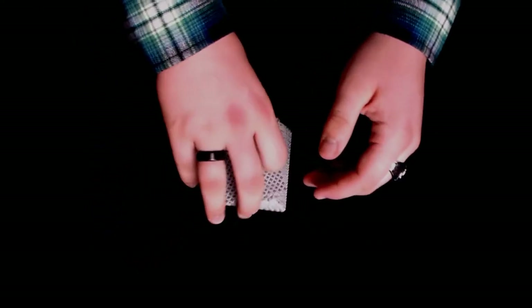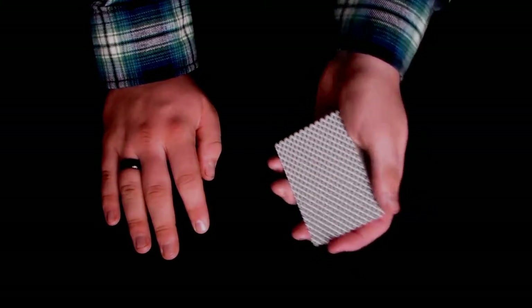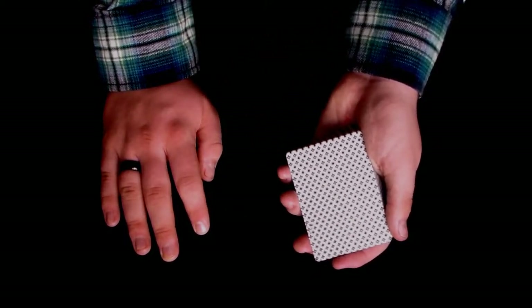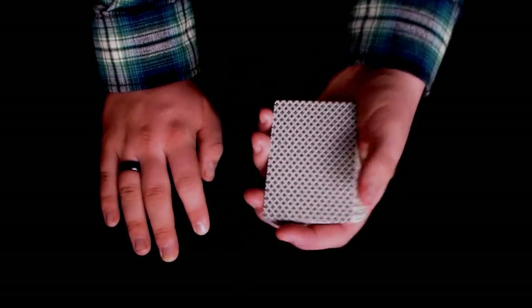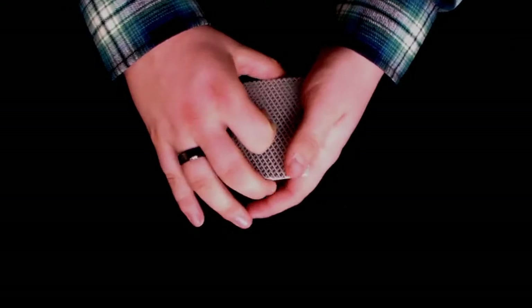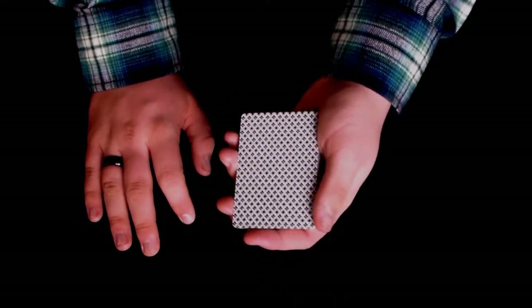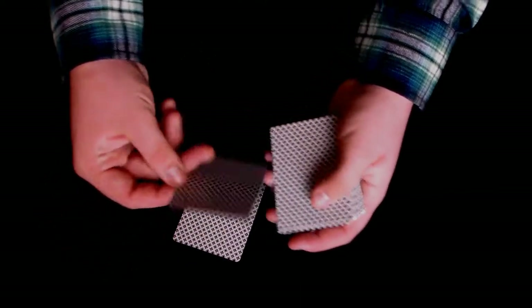So I'm going to give you a quick little tutorial over a very simple sleight — it's actually a deal. It's the second deal. If you know anything about cards and you consider yourself a card guy, you may have already heard of this. If you don't know it and you want to be a card guy, this is something you definitely need to know. I'm just going to show you what it looks like. You'll notice I'm using a borderless deck here, and I'll explain why in just a moment. But this is basically what the second deal looks like.